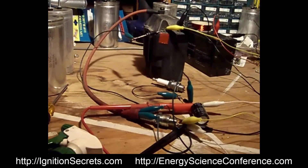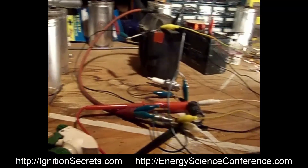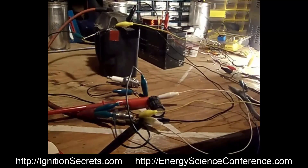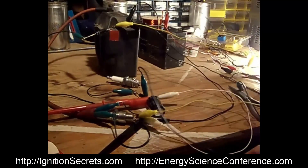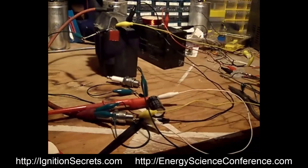I can now see totally how to enhance the effect pretty much as big as you want. So what I'm going to demonstrate here is the regular spark, which you're going to see here. That's pretty typical, and if I spray water on it, it'll do the regular expected bigger blast with the water. I'm going to turn it off, and what I'm going to do is connect one thing which will enhance the blast — maybe double, triple, quadruple, or whatever.